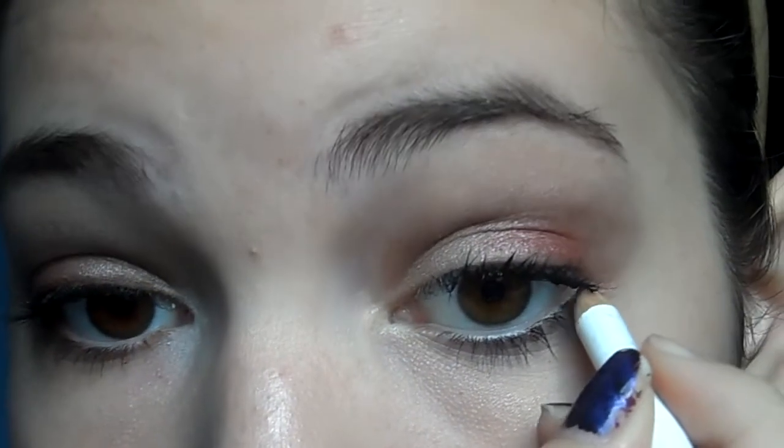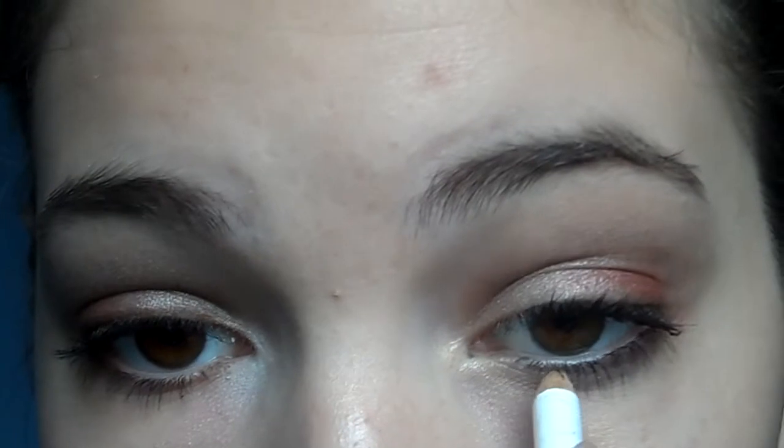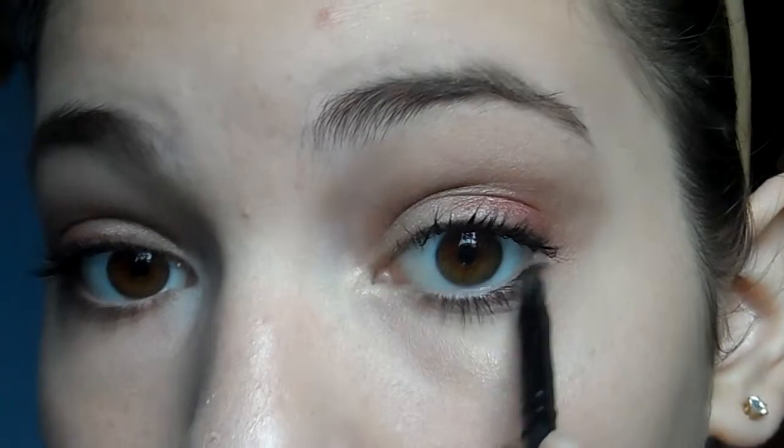Next, going to my Sonia Kashuk eyeliner in mahogany, I apply it to my lower lash line and my upper lash line. Then going back in with a small brush I smudge it out, and I'm also applying some brown eyeshadow over it to make the eyeliner stay on all day.